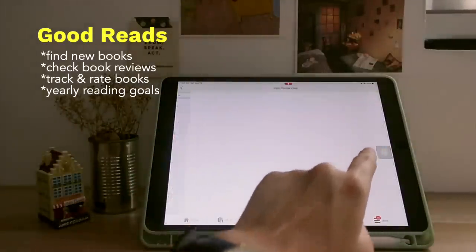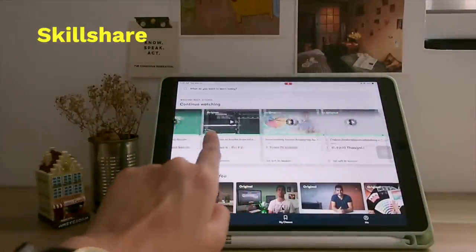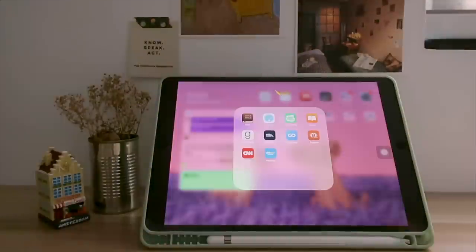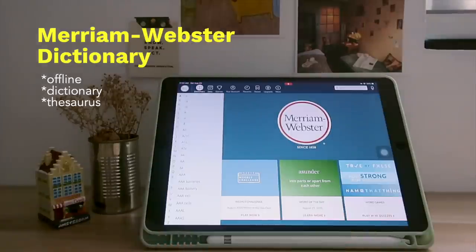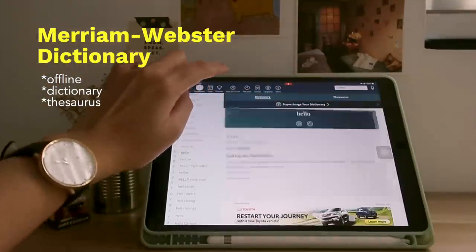My goal is to read at least 20 books a year. The next two are online learning communities — Skillshare for quick and easy art classes, and Coursera, which my university gave us free access to until September. Then the next three are local news channel apps, which I don't really use on my iPad to be honest. And lastly, Merriam-Webster dictionary, which is a good offline dictionary and thesaurus.